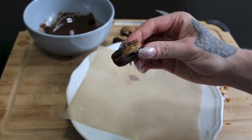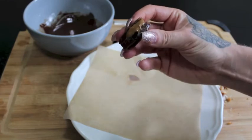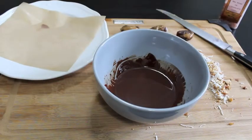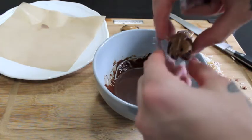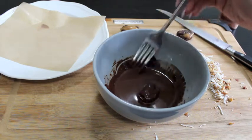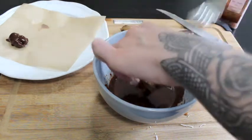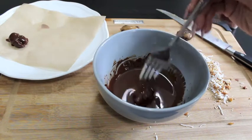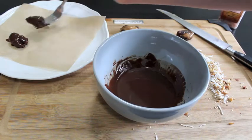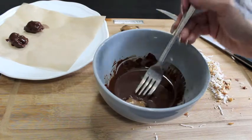I've removed the chocolate from the stove and removed the dates from the freezer. They're a lot more sticky now and a little bit more firm. The almond butter is still a little bit runny, but that's okay. We are now going to coat these bad boys. Make sure you grab a fork — the chocolate is going to be really hot so we want to be careful. I'm just going to drop this in, roll it around in the chocolate, and place it on wax paper. I have more chocolate than I need, but I'd rather have too much than too little.